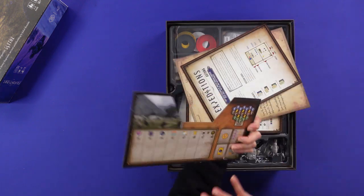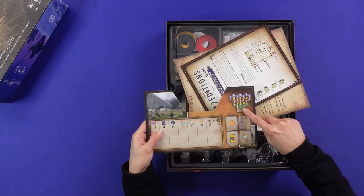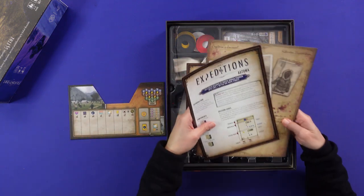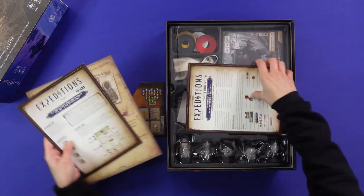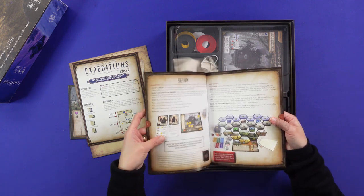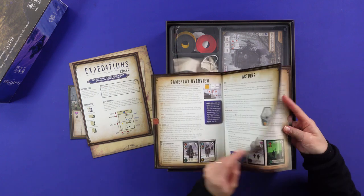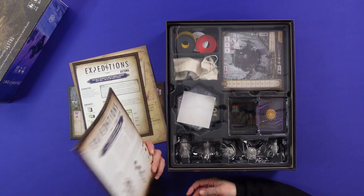This is the base, or the map board — the base where you put all the tiles above it. There is a solo mode section, a journal, and the rulebook obviously. The material is like the previous Stonemaier games — it has that fancy material — I'll find out what it's called.